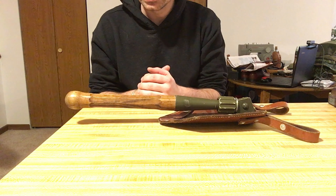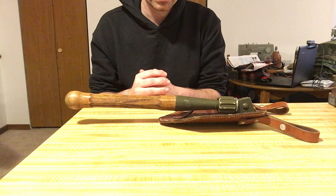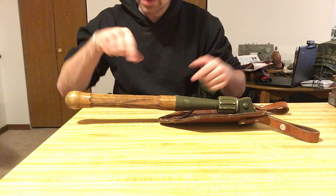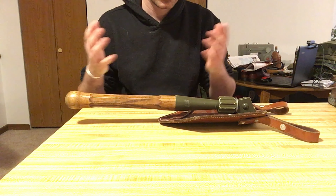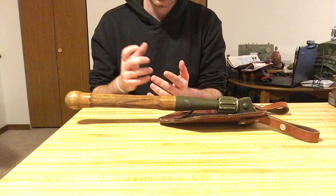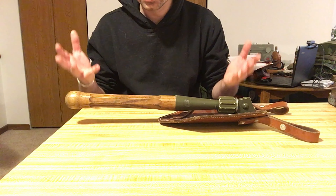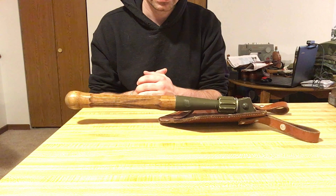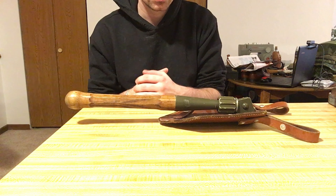This entrenching tool might still be in limited use with the Swiss military. It was adopted around the 1960s to replace the straight-handled, square-bladed version seen in a previous video. This is based off of the American M43 entrenching tool and shares a lot of similarities, but in traditional Swiss fashion it features much higher quality materials. It's just a very all-around solid entrenching tool.